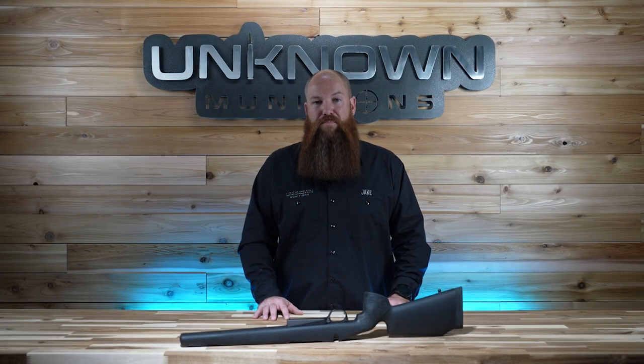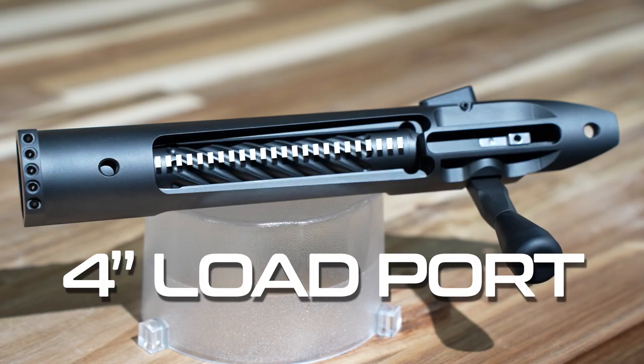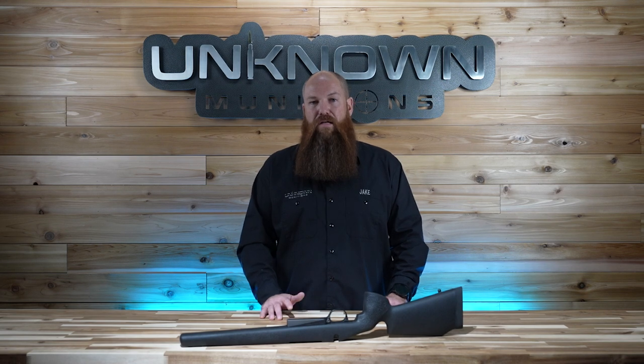When we came out with our new Bat Vesper Action, we realized pretty quickly that we really needed some type of detachable bottom metal magazine that could take advantage of the 4-inch load port that comes standard on Bat Actions, and specifically the Vesper Action. For example, .338 Lapua, .300 RUM, .338 Edge — any of those type of long cartridges.